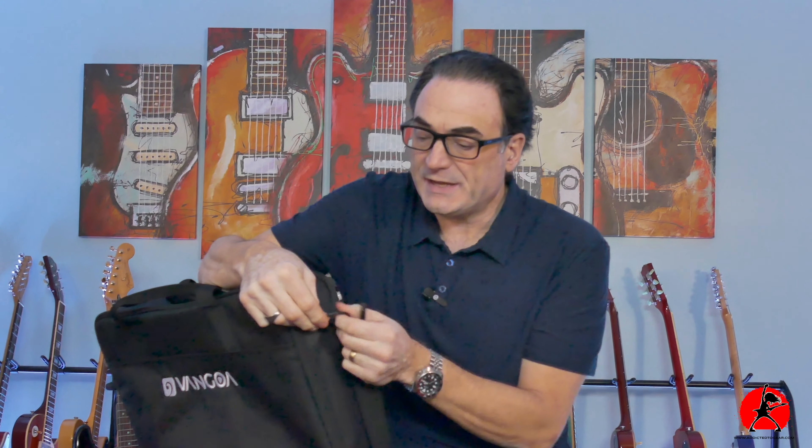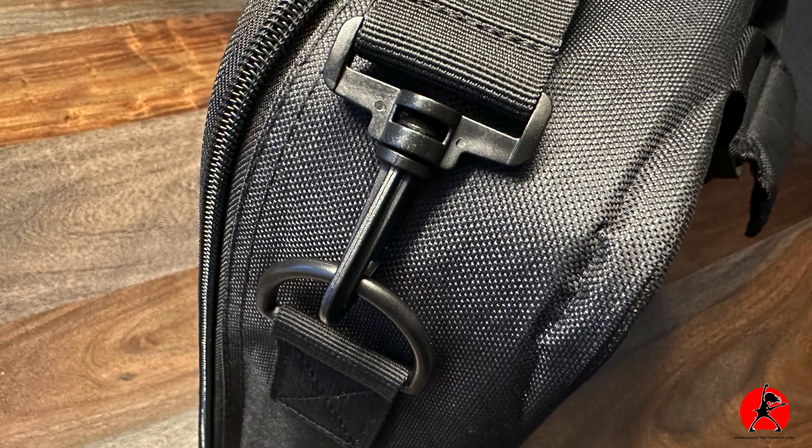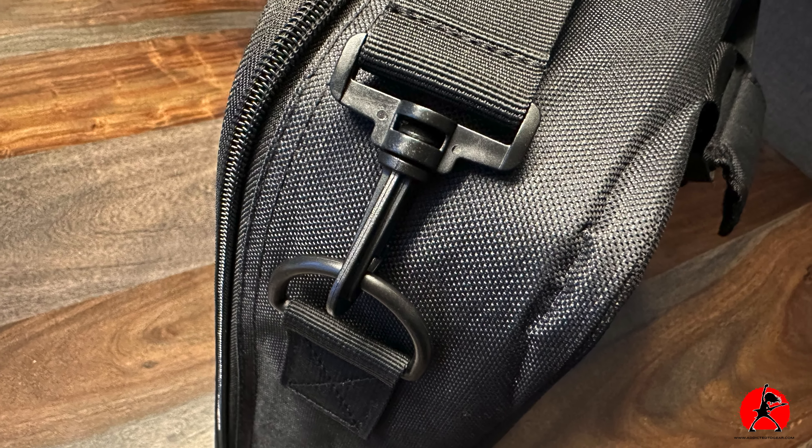I tend to look at the hardware. This little D-loop is not metal — it's plastic. This hook is also plastic. However, it does seem to be quite solid even though it's not metal. If the plastic is good quality it should withstand the usual wear and tear.